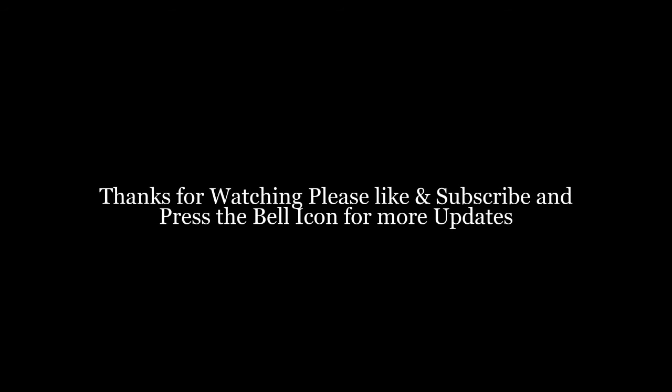If you want to get notified of every video, don't forget to like and subscribe to my channel.